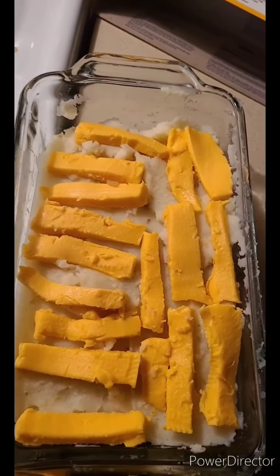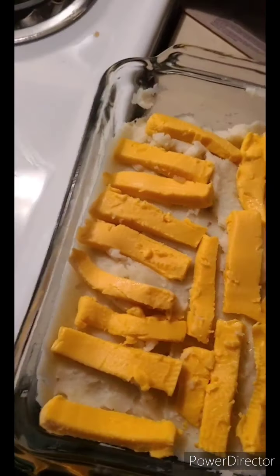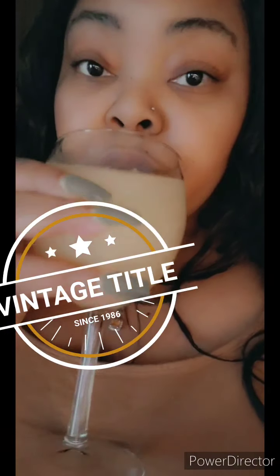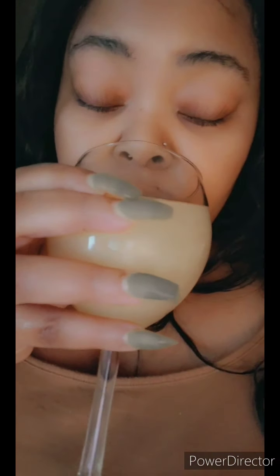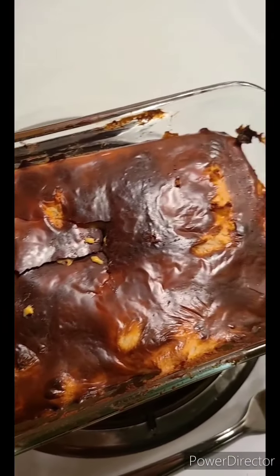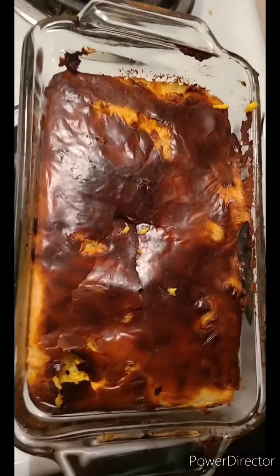I'm about to pop it in the oven. Pop that thing in the oven — oven, down it goes. While I'm sitting here waiting for it to come out of the oven, I'll have my mimosa. It's so fresh and good. Just because I'm the type to show y'all what it really is, this is how it turned out.